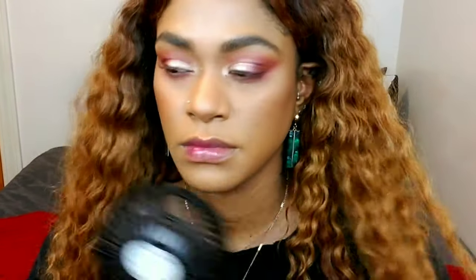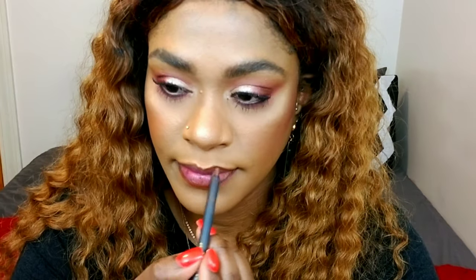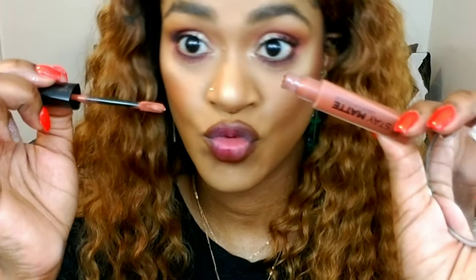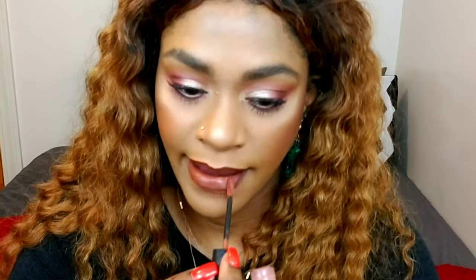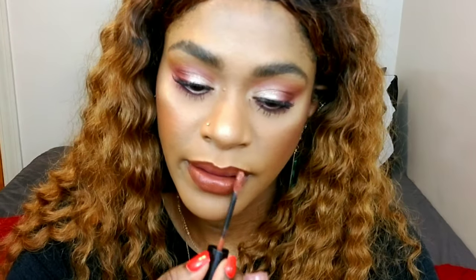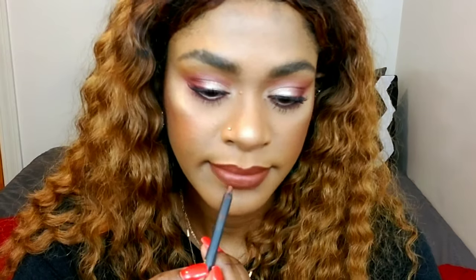I just set my face with some Morphe setting spray, let that dry, and that's the completed eye look. I applied my mascara from Essence, and now I'm lining my lip with BFF3 by ColourPop. I'm using Rimmel Matte in Love Bite — I love this brown so much, it's a perfect brown for my skin tone.